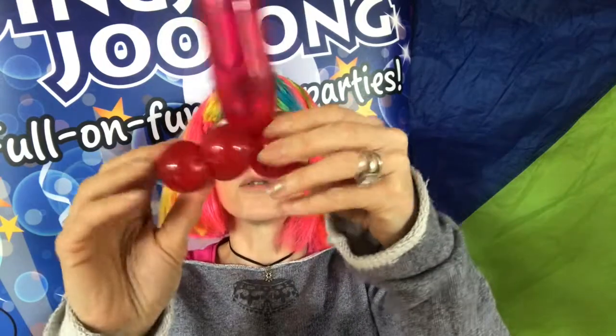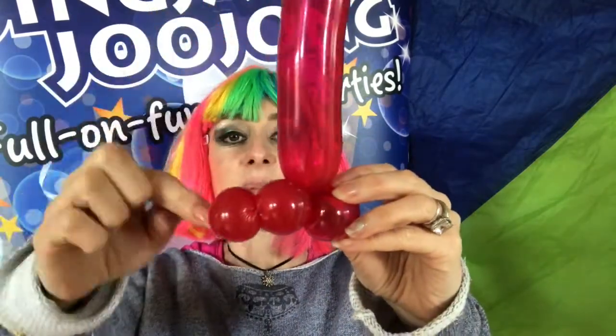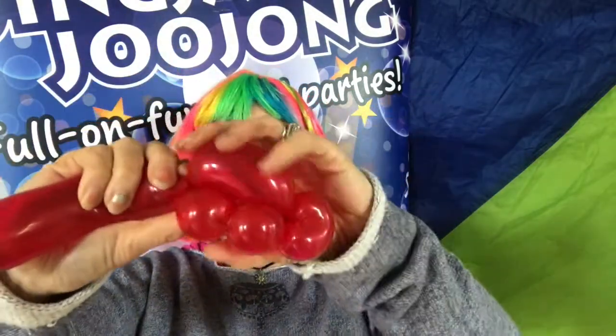So now you've got your head, you've got your legs, and you're going to make the body. The body is going to be the same length as the legs. Twist off a section — it's about the same length, doesn't matter if it's a bit more.